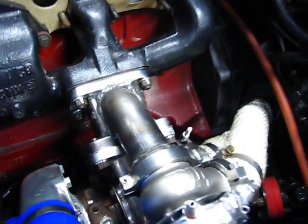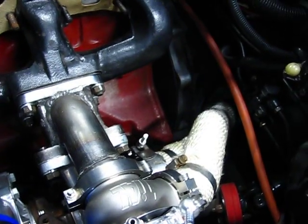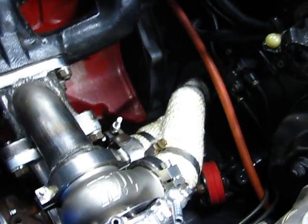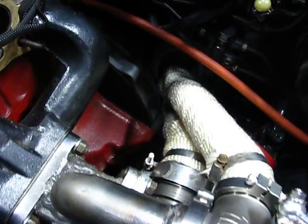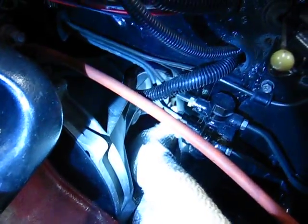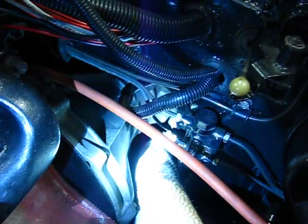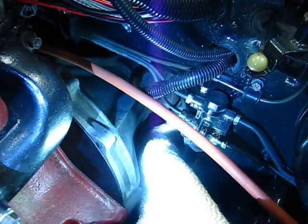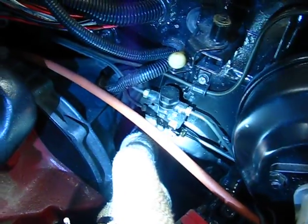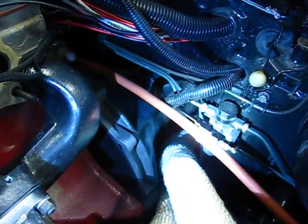Hey, it's been a while since I made a video, but I have the exhaust downpipe all done, painted, and wrapped, and it's on there for good — finally. No more test fits. I don't know if you can see, but there's my clearances. I got about a quarter inch to the transmission and a half an inch to the tunnel. But the way the engine is going to move under torque, it's going to be okay.